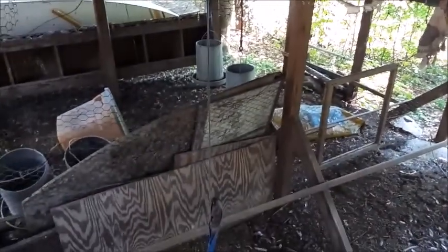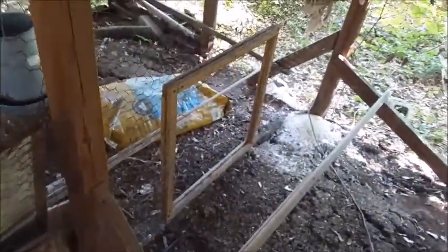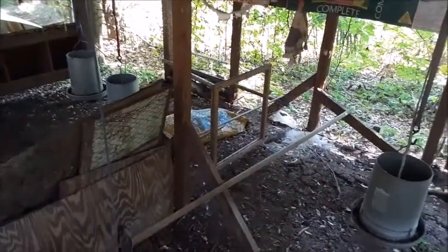This coop was designed as a double coop — about 12 feet deep and 16 feet wide — with a divider wall down the middle with a removable access panel. In some situations we let all the chickens run together. If we needed to quarantine a chicken that was getting beat up too badly by the others, we could put the door back in and separate them. Or if we had two groups in general, we could just keep them separate.